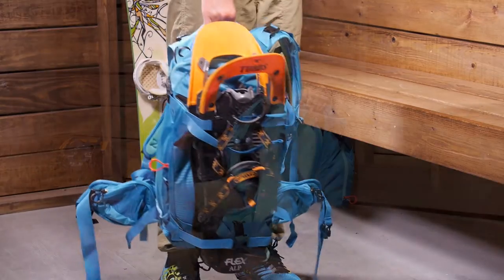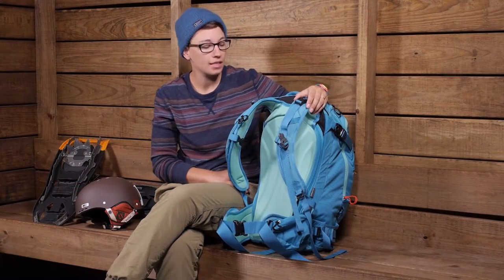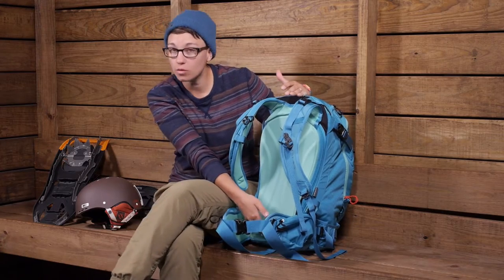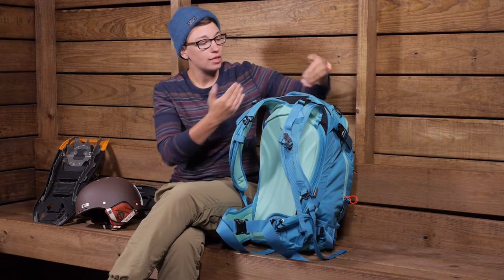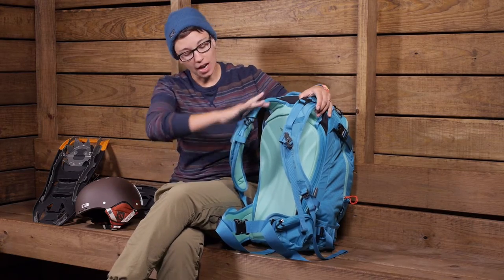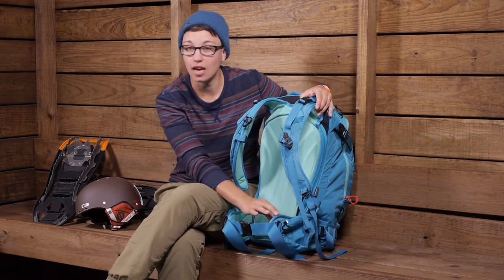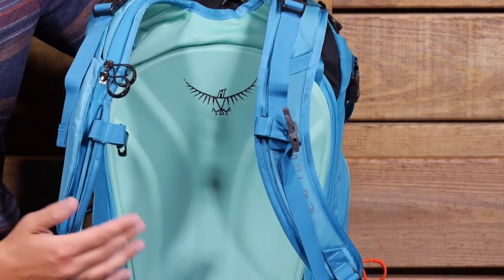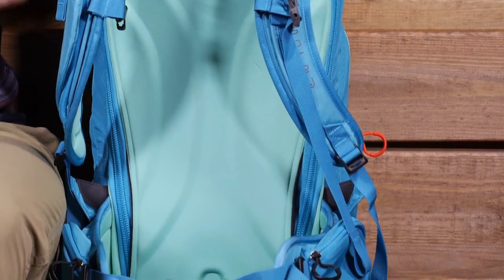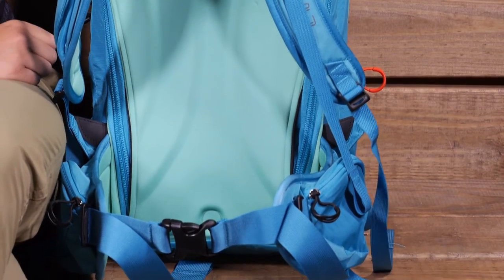Osprey also has gender-specific features on their packs, and this pack is no exception. You have a specific torso length, the width between the shoulder straps, the contour in the shoulder straps, and the contours in the hip belt. This is a women's-specific pack and it is going to fit much better because of all those features.